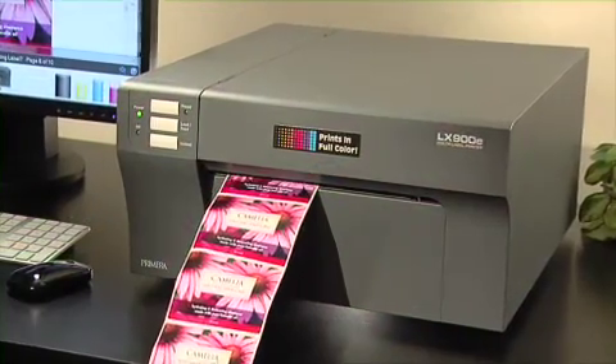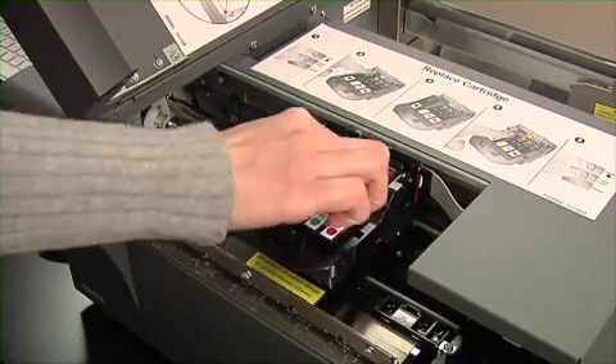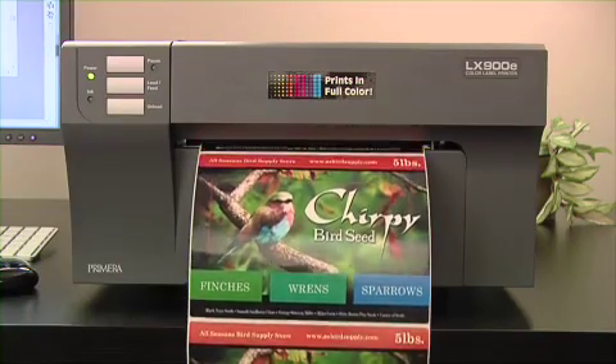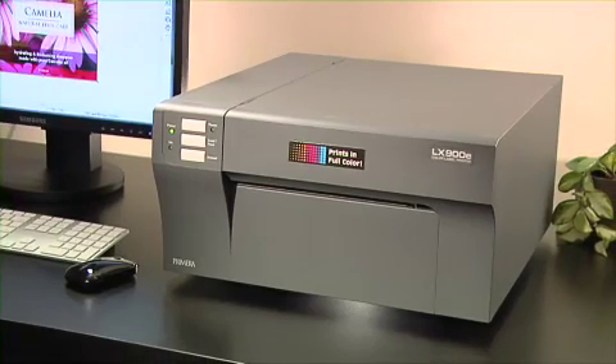LX900E is also highly economical to operate. Individual ink cartridges let you replace only the colors that have been depleted instead of the entire cartridge. One of the best things about the LX900E is that it gives you the flexibility to customize your labels at any time.